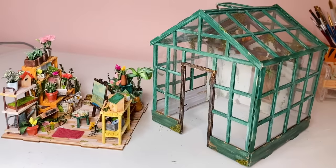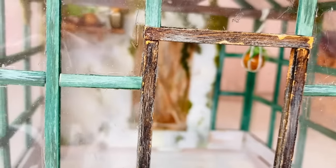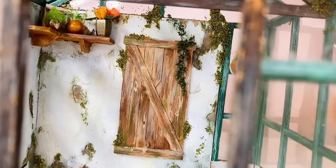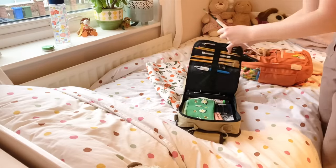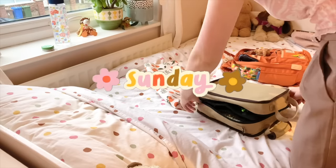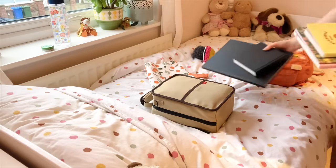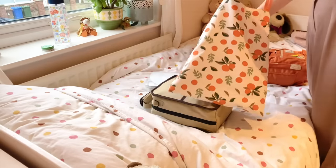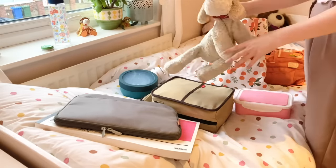For now just imagine the furniture is inside the greenhouse — hopefully it's going to look really cute once I finally put it all inside. I did a little quick test trying to squidge it inside, but I was really scared I was going to break something and I didn't want to risk it because I didn't have glue and hadn't properly finished everything.